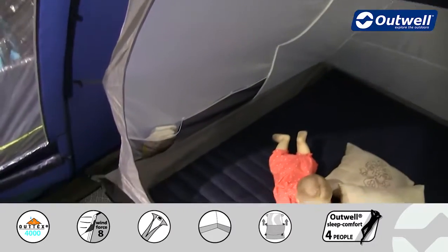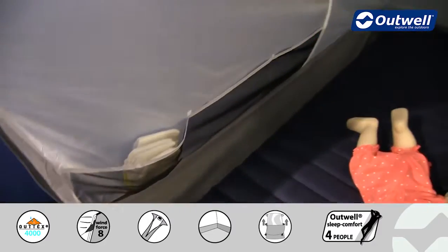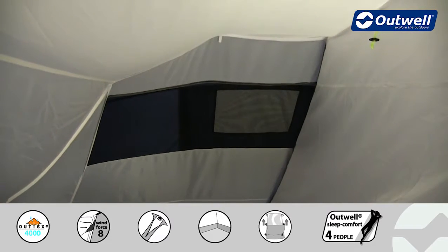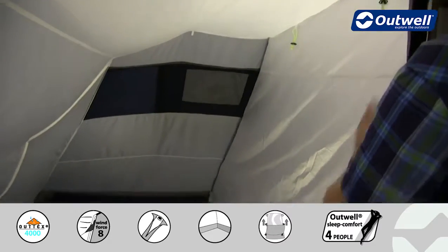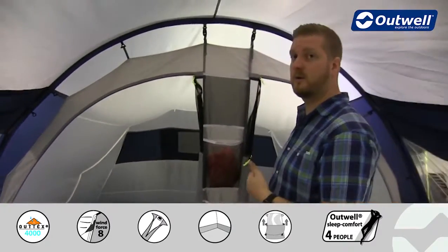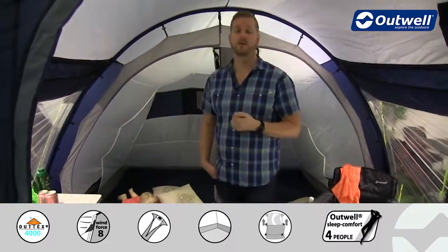Inside the bedrooms we have some more handy pockets, great for things like phones, chargers or magazines, and across the back you'll see we have a large ventilation panel which corresponds to an outside panel on the fly sheet. You'll also see that separating the two bedrooms we have a piece of material which zips at both sides, allowing you to roll that up to create one large bedroom across the back area, or keep the two bedrooms as we have here.